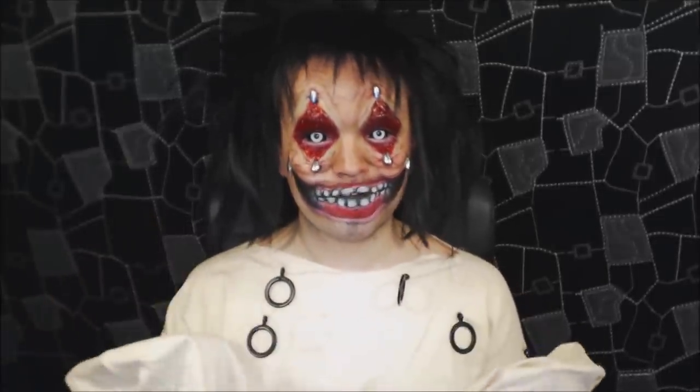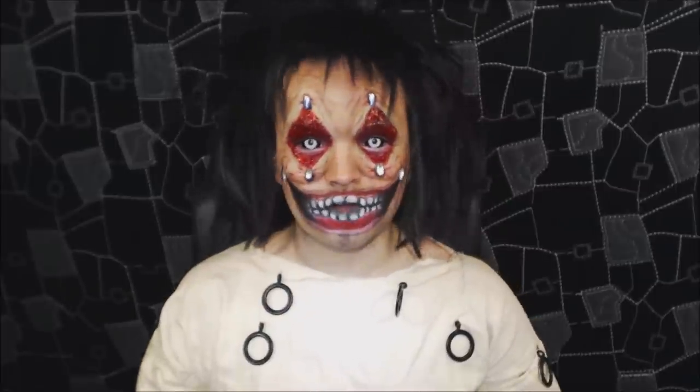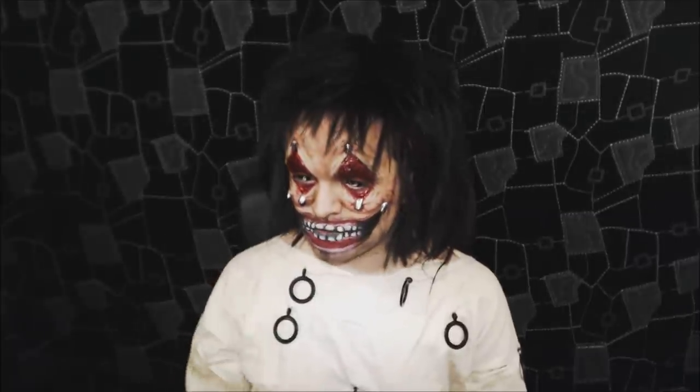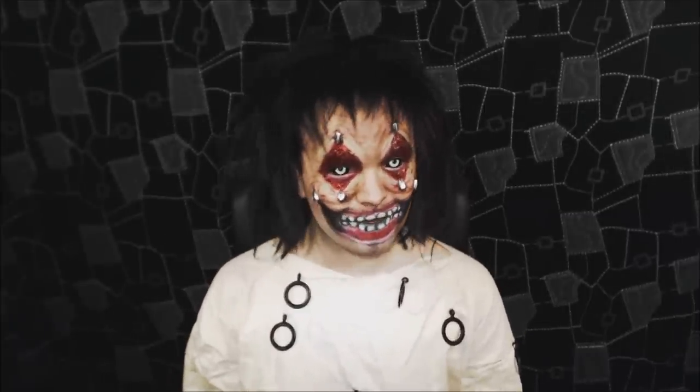Hello. Okay, next tutorial. This tutorial isn't meant to be anything in particular at all. I literally sat down, decided I wanted to record a makeup and did this. So it's an original pink stylist crazy makeup, if you want to call it that.